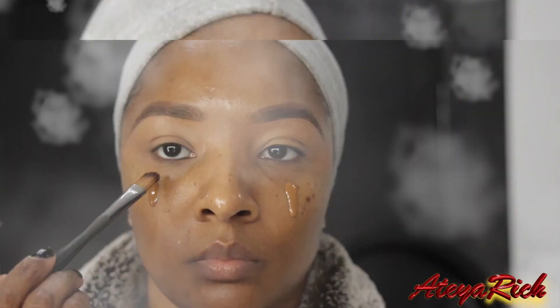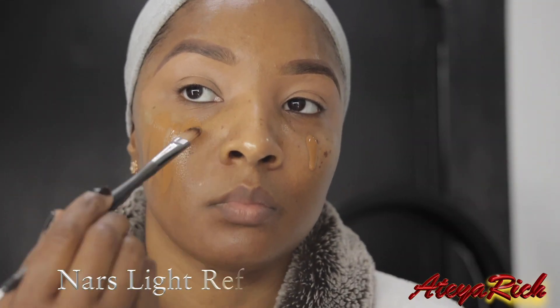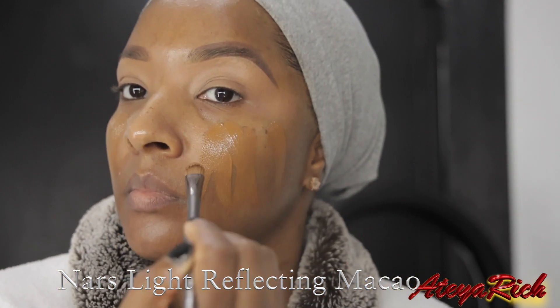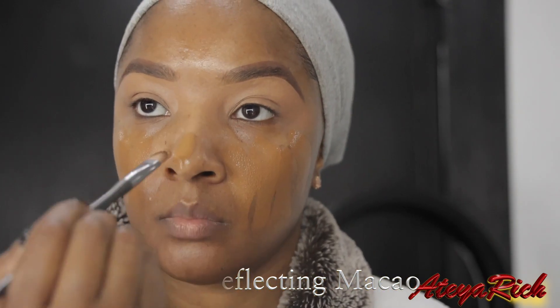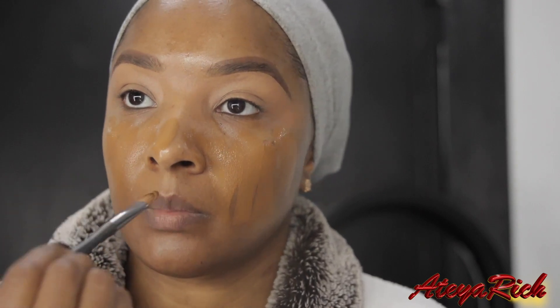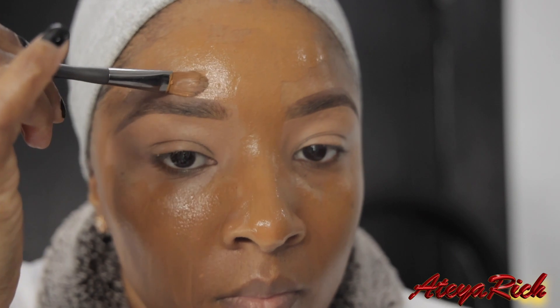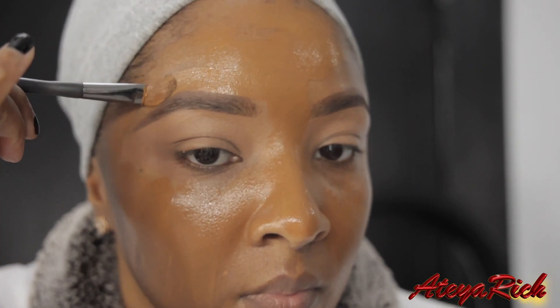For my foundation today, it's the Nars Light Reflecting Foundation in Makayo — I love this foundation. Right here we're just cleaning up our brows, making sure everything is nice and neat.